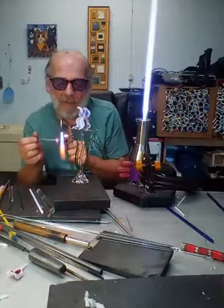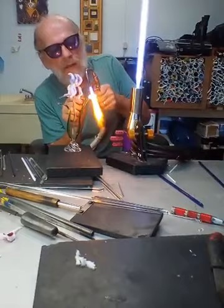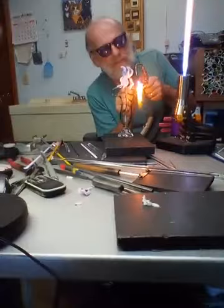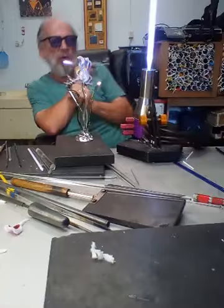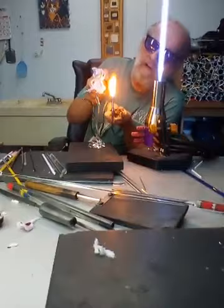Question: do you start every piece with those glass rods on the table? Yes, I do. All the colored glass is behind us in those boxes — some of it back there. That'll show the different colors I've used.